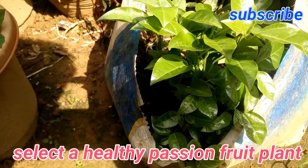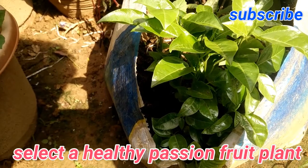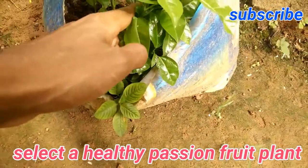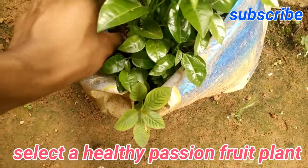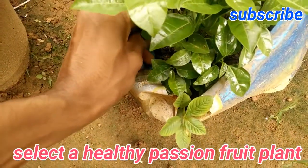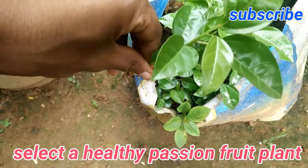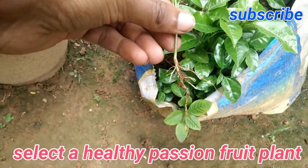Now I'm going to select one of them and repot it into a container. You have to take them out very carefully — you don't want to miss any roots. If you miss any roots it will affect the growth, so you have to take it out very carefully.